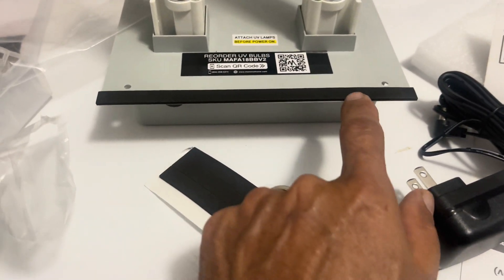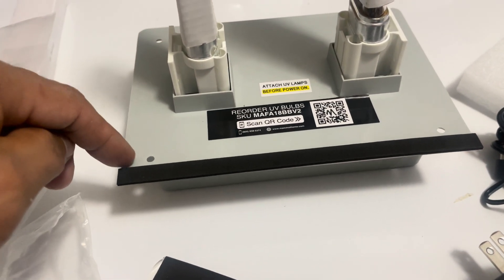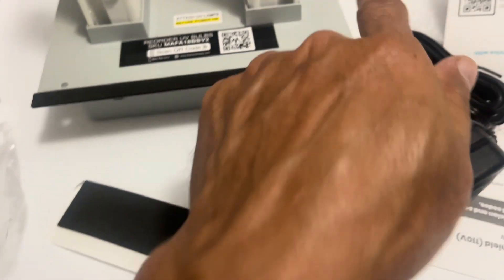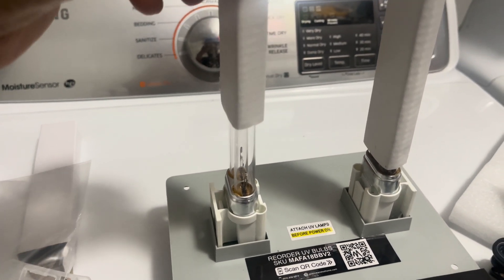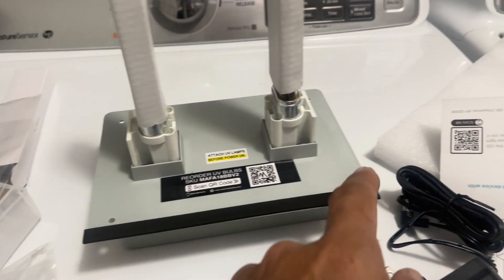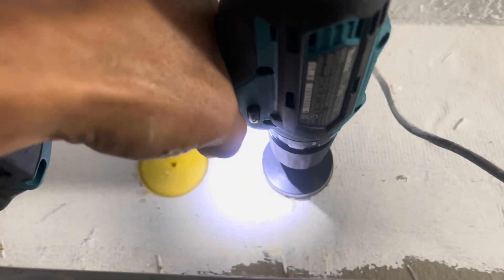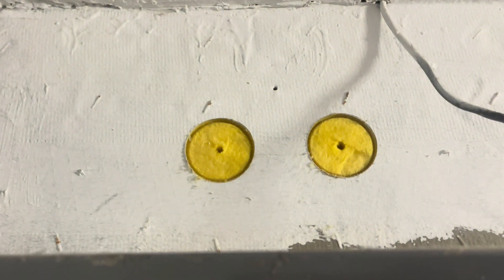Alright guys, we're attaching all the rubber strips right here — these are rubber sealing strips so air doesn't escape out the sides. We're putting them on all four sides. We already put the bulbs in — they're clear bulbs but they glow a purple or violet color. We have our four screws done and now we need to drill the holes right there.